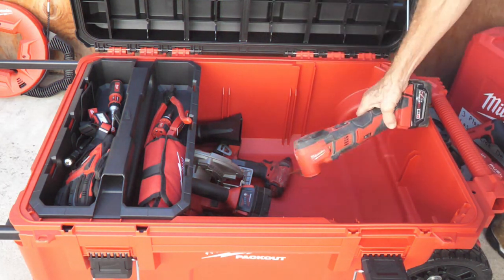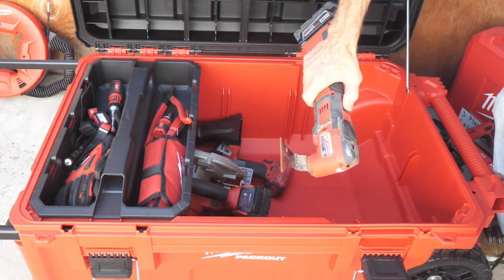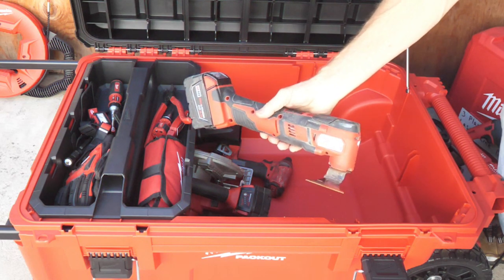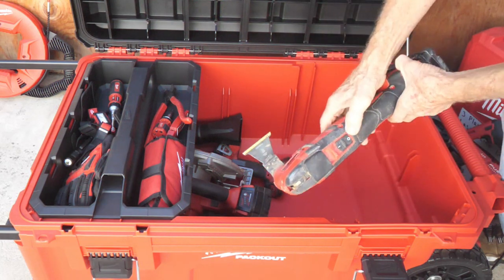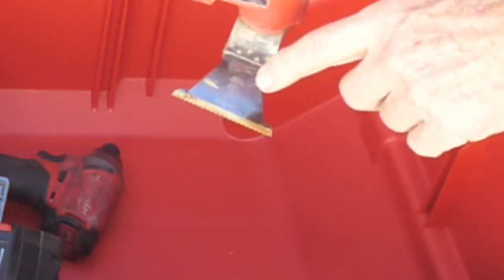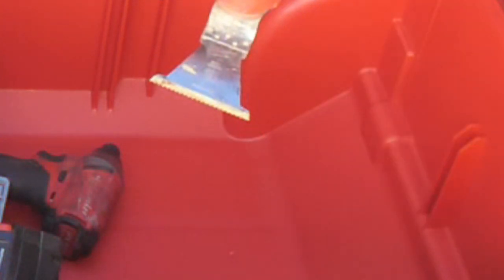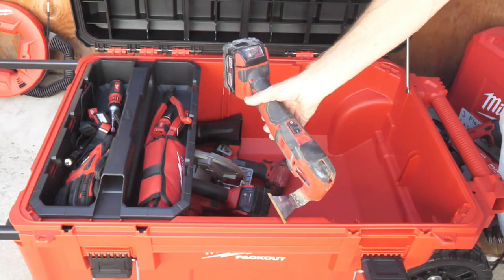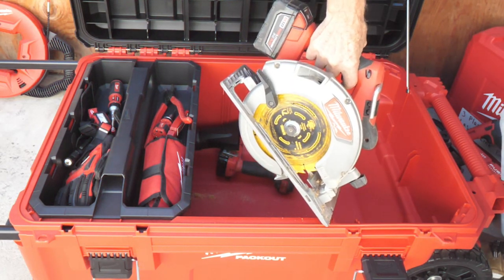Here I have the Milwaukee M18 oscillating tool. Boy, was this a good tool — I changed out a lot of windows in my recent house renovation, and you can see it's got sawdust all over it. We really worked this hard. It's good to pay extra and get really good blades — they cost about twice as much but last maybe four or five times longer. And we have a Milwaukee M18 circular saw.